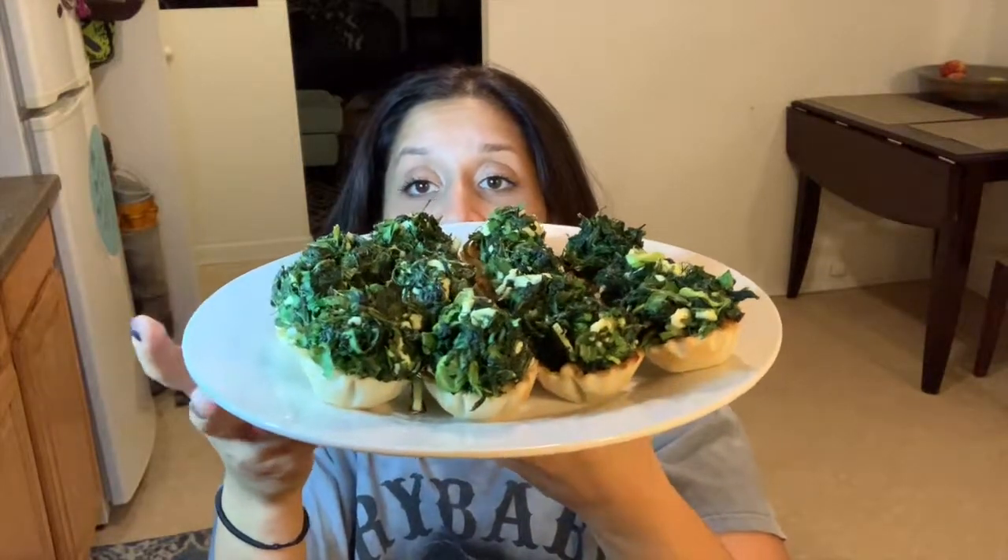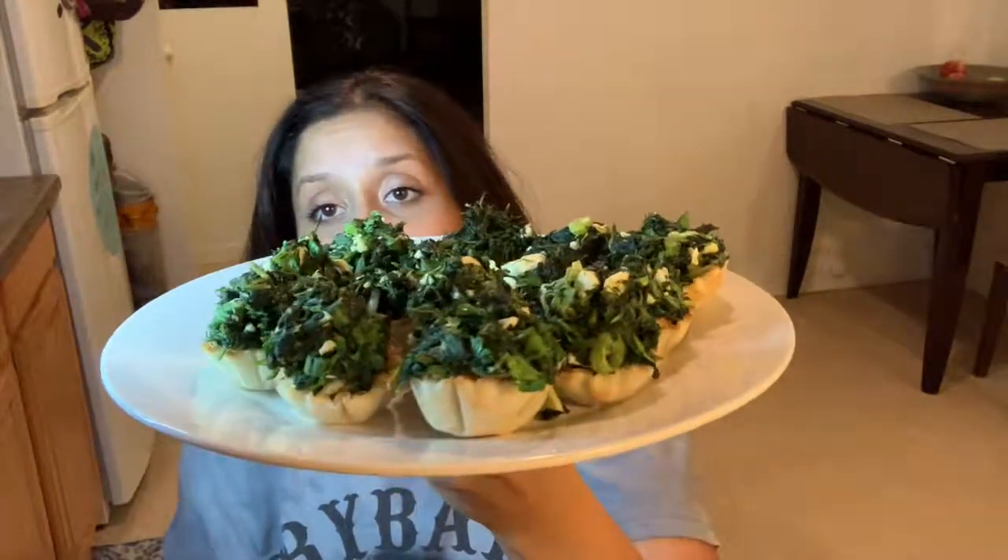Hi guys, look at them! Now I know people are going to say that's not spanakopita — guess what, it's the same thing. It's puff pastry or filo-type dough stuffed with feta, spinach, and deliciousness. Are you ready to try with me? Let's go — I found the biggest piece of feta humanly possible. Cheers!